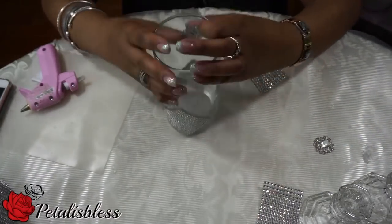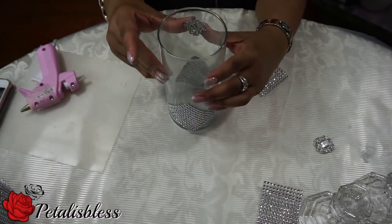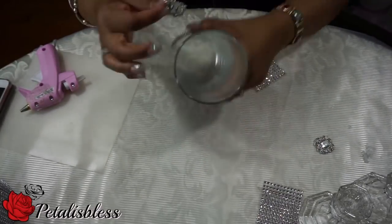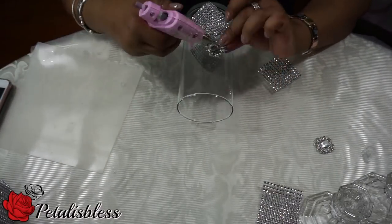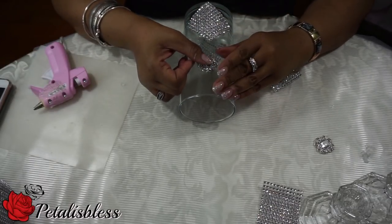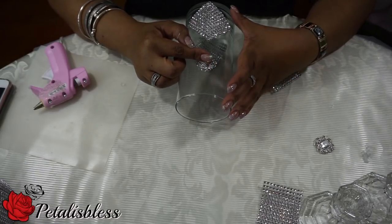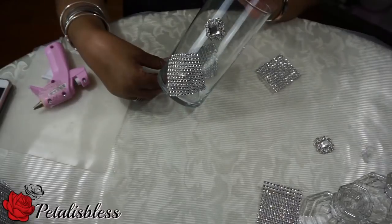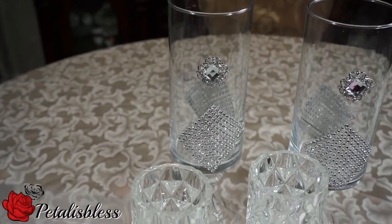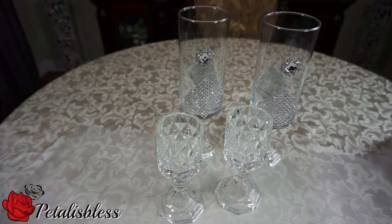Now I'm going to place one of our bling gems from Totally Dazzled at the top of my diamond. Here are our candle holders — I glued them together with the E6000 overnight, and this is what they look like. I think they look very cute.